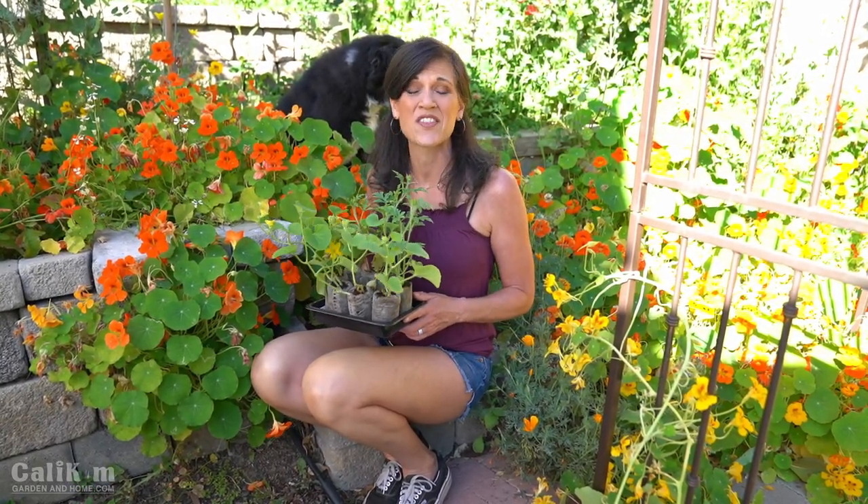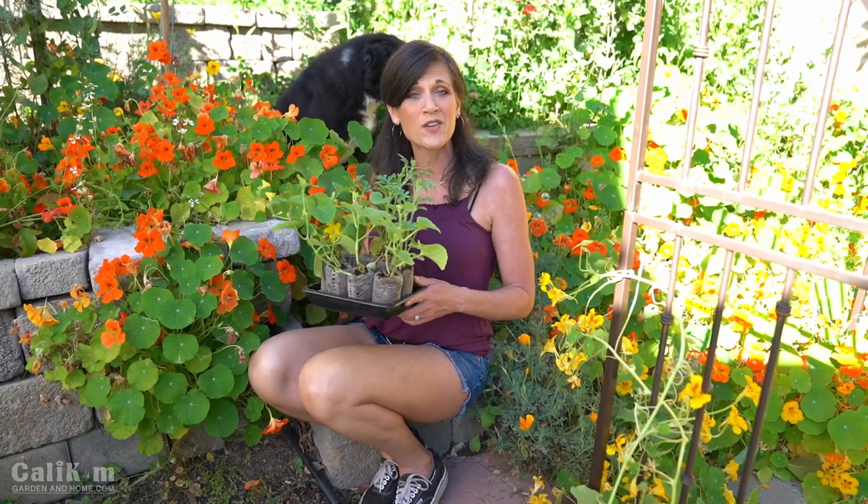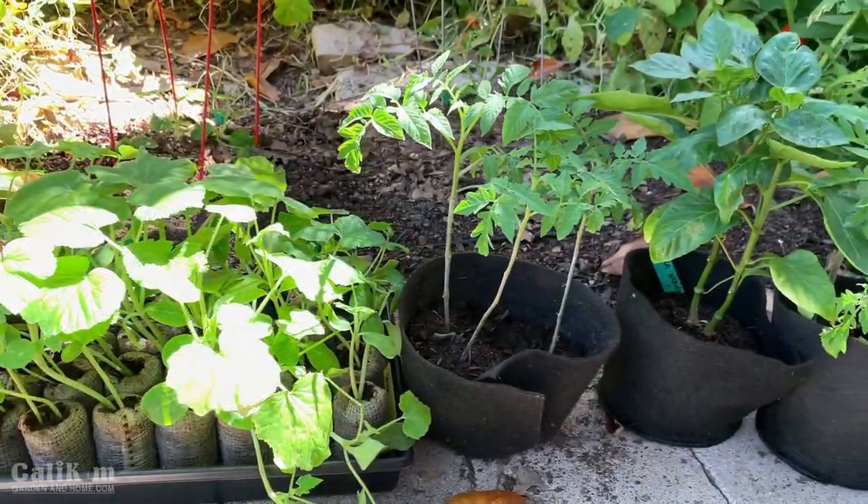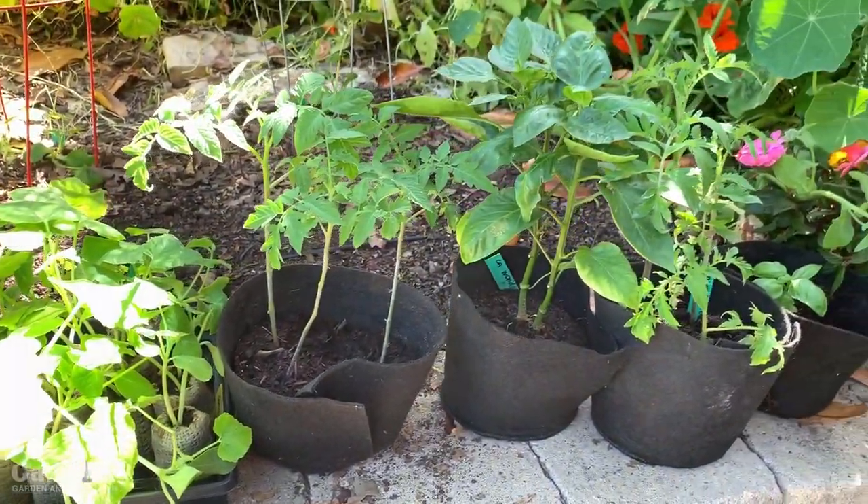We started our seeds indoors on the first episode, been growing them under grow lights, watering, fertilizing. Maybe you've lost a few along the way, and that's okay. You've been transitioning your seedlings to the outdoors, preparing your garden bed, and today we're going to get our vegetable seedlings planted in the garden.